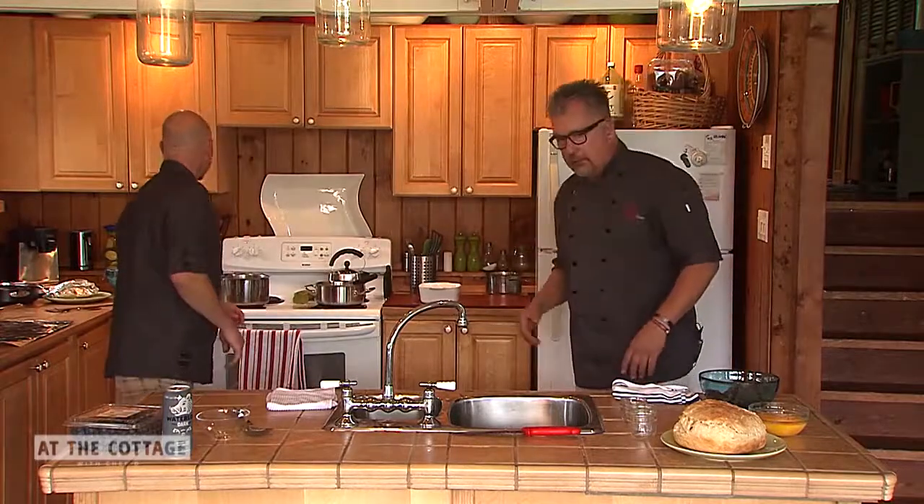Then we'll add in the blueberries and cook those down. If you're doing raspberries, you'll want to strain out the seeds. If you like the seeds, that's fine — but personally I'd rather strain them out. Meanwhile, I'm making chocolate pots of cream.